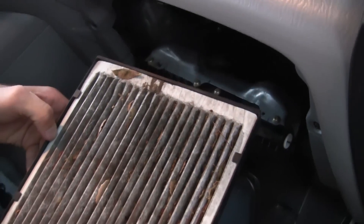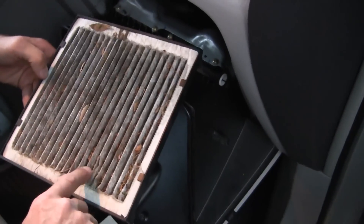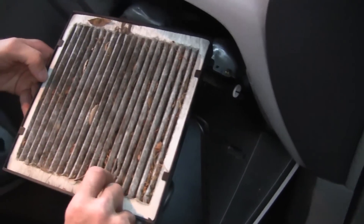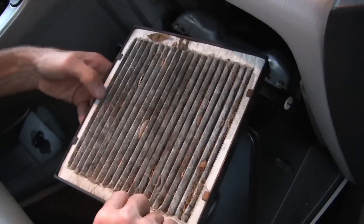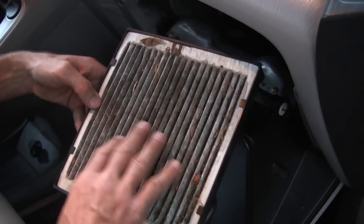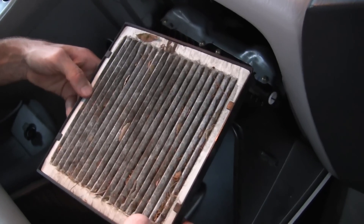Now, this is just incredibly filthy. In fact, it looks like a mouse might have even eaten a little bit of the fabric there. This is really the air that you're breathing passing through this air filter, and this is why you want to keep it clean.